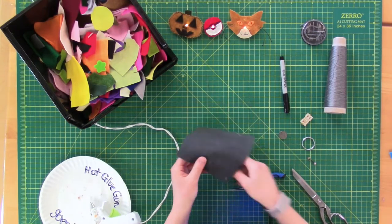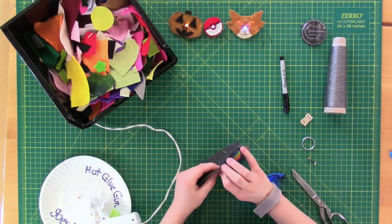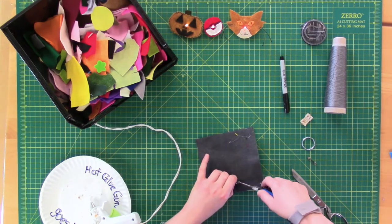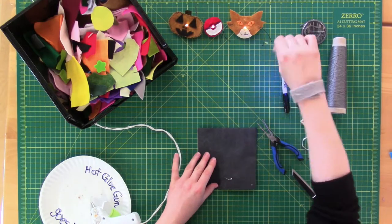Next, poke the legs of your LED through the front of your felt where you want it to show. Then flip your felt over — the rest of the circuit is going to be built on the back. Once the legs are through, flatten them down and use your fingers or a pair of needle nose pliers to twist the longer leg into a loop. This way, you won't get your positive and negative sides of your LED mixed up.